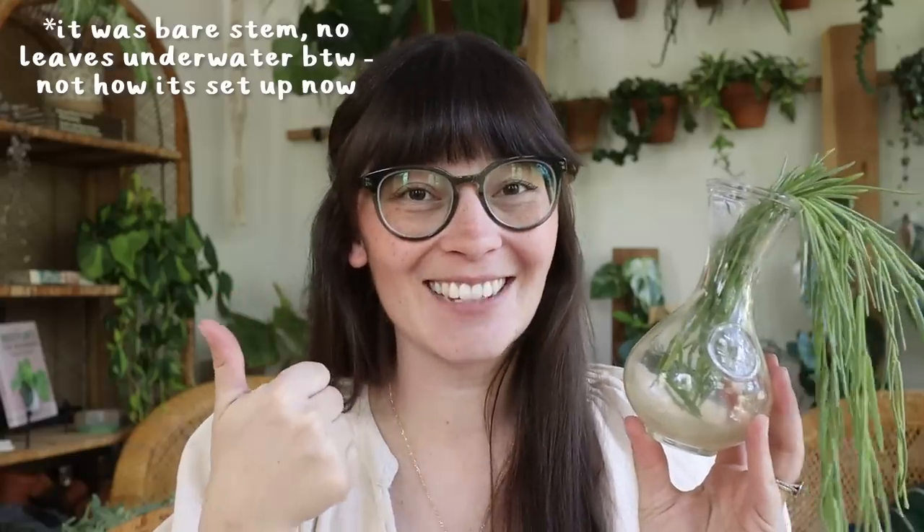Keep your fingers crossed for this plant because we lost probably a good six or seven inches — basically everything that fit into this jar rotted off. It was very stinky as well.